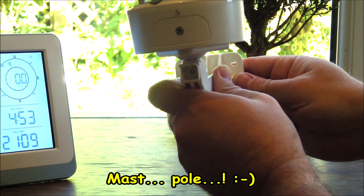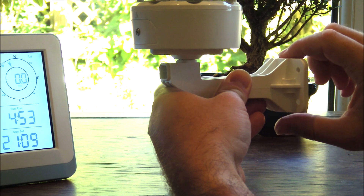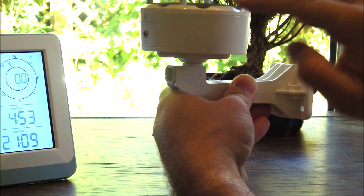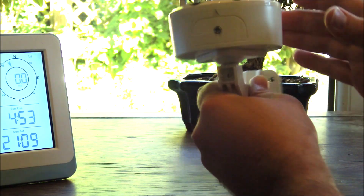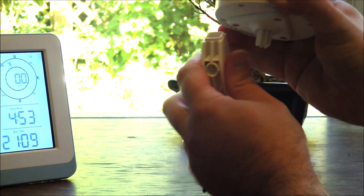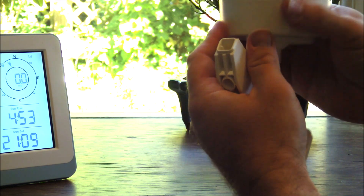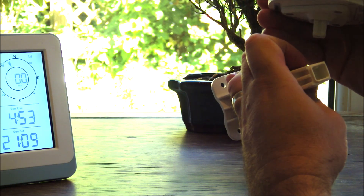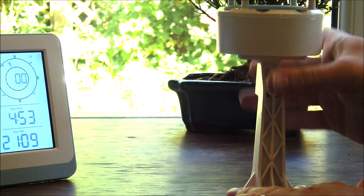If you are mounting it on a mast, take care that the height of the mast does not go above the height of the top of the mount section, otherwise that could interfere with the ultrasonic anemometer — that's the wind speed and direction side of the unit. You can also mount this vertically as well, and that can then be roof mounted should you wish.